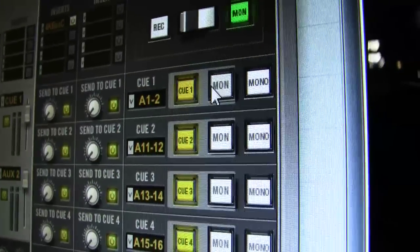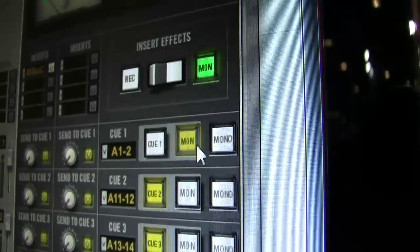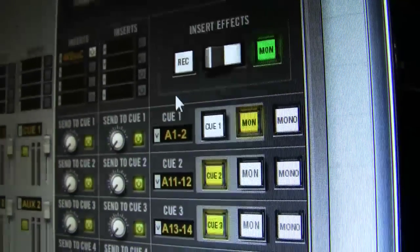Another nice thing the Qs can do — just like the headphone amps on Apollo — is you can have the Q mirror the monitor output. This is great for if you are setting up a headphone mix and you don't want to go through setting up a small mix; you can very easily just send the talent the same mix that you're hearing in the monitor outputs.